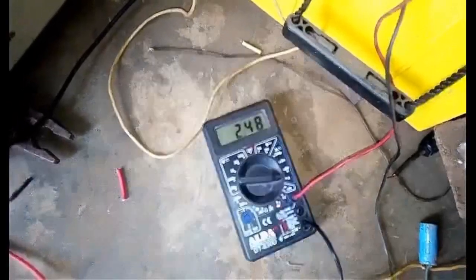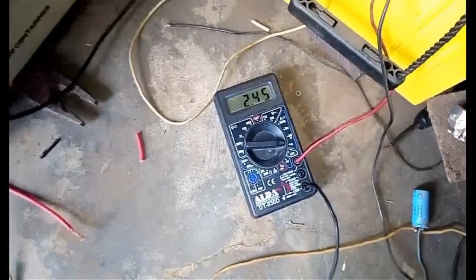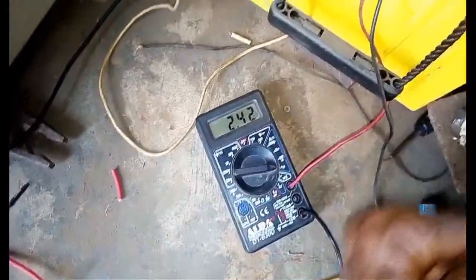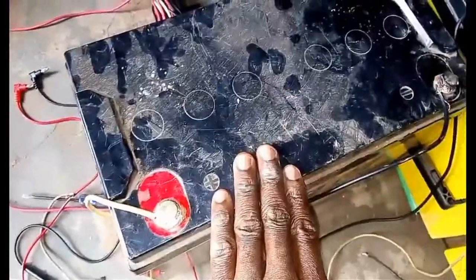So we have this motor consuming 2.4 amps. And that same energy you are seeing is being received by the second batteries.